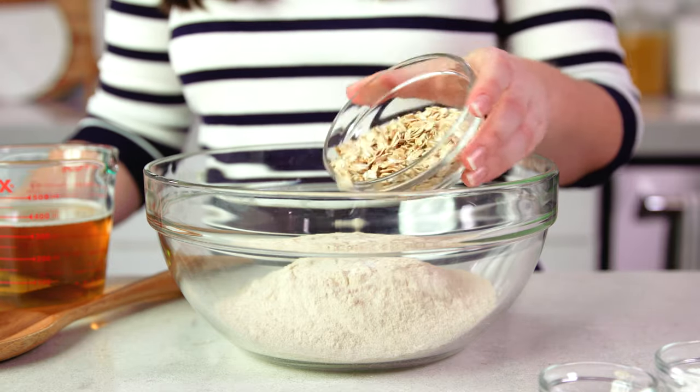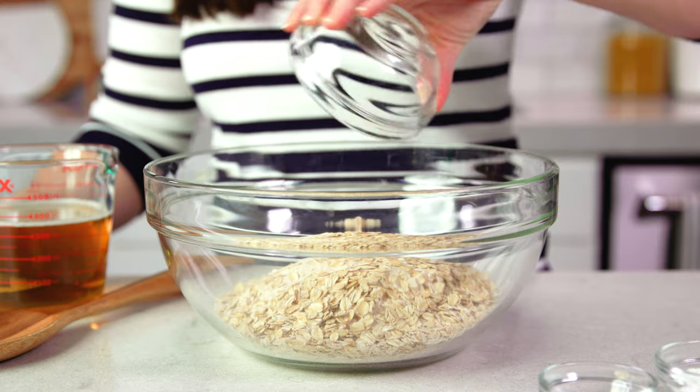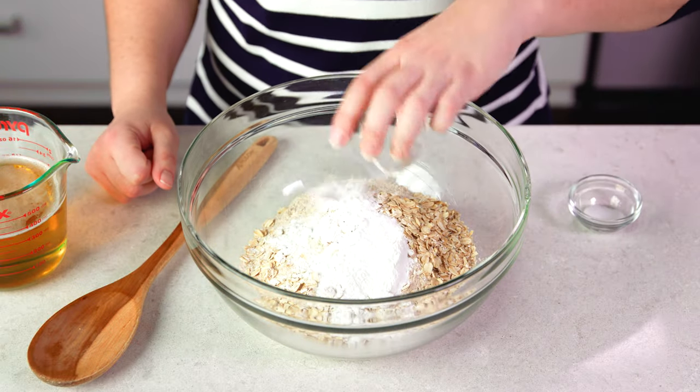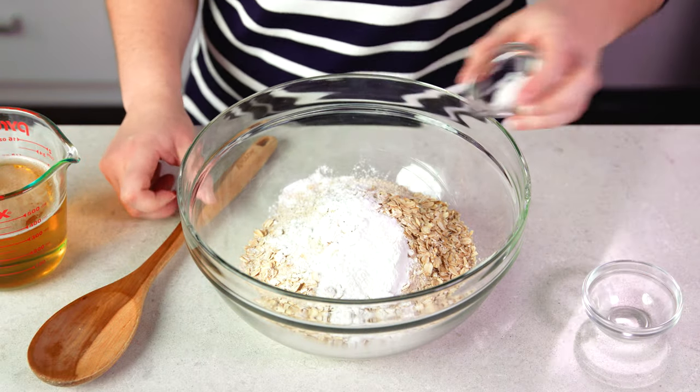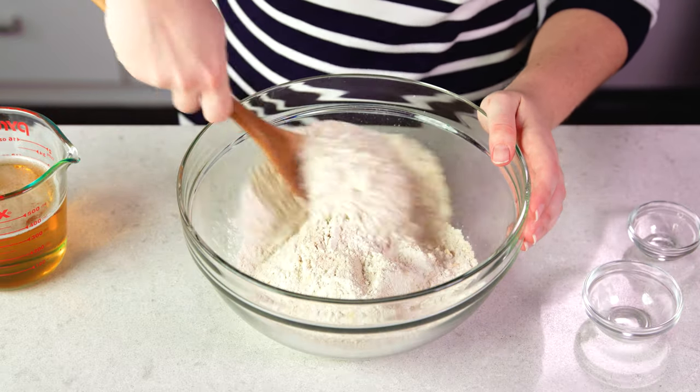This is optional but I like to add in 1 and a half cups of old-fashioned oats to give the bread a little more texture. Then add 2 tablespoons of baking powder, 1 and a half teaspoons of salt, and give these dry ingredients a quick stir to combine.